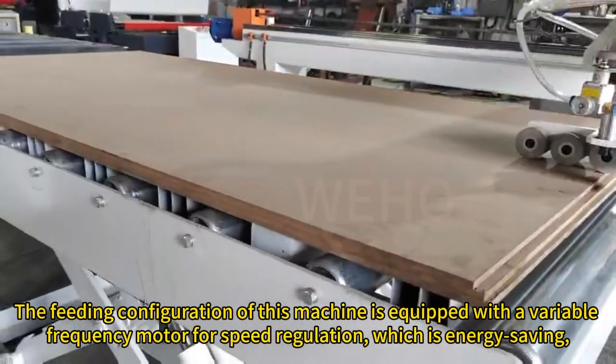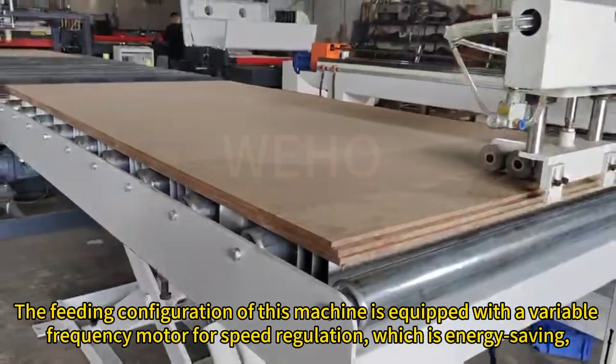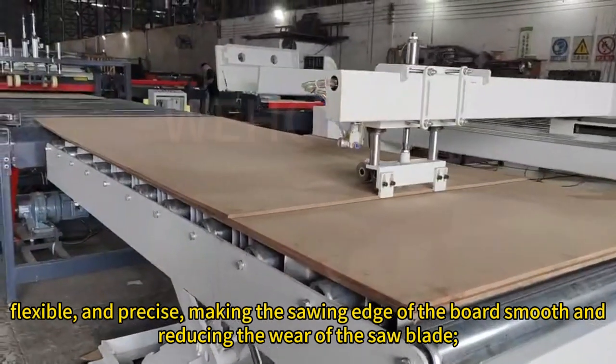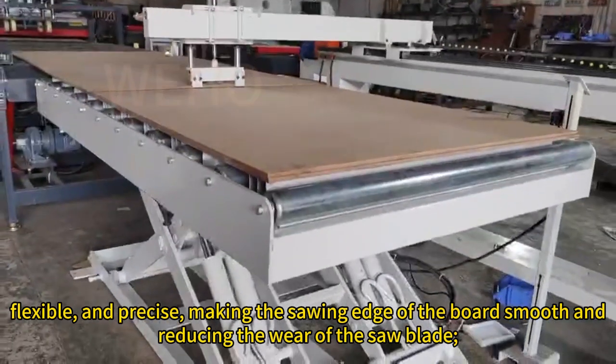The feeding configuration of this machine is equipped with a variable frequency motor for speed regulation, which is energy-saving, flexible, and precise, making the sawing edge of the board smooth and reducing the wear of the saw blade.